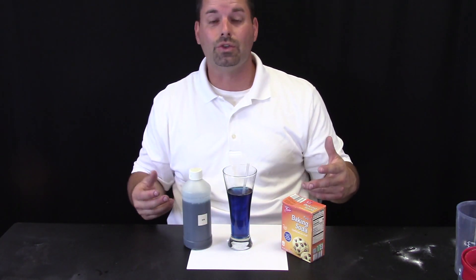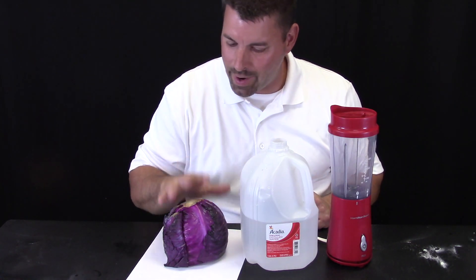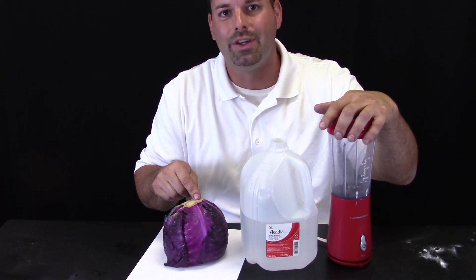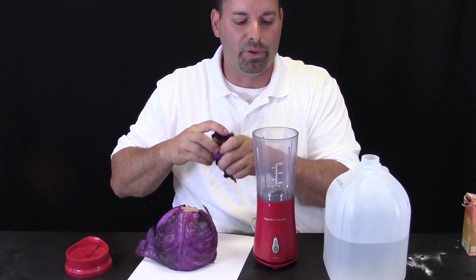We do not have to use these fancy chemicals — we can make our own just by visiting the food store. I took a trip to the food store and I have two things: red cabbage and distilled water. Then I am going to need a blender to get the chemicals out of the red cabbage and make our own color change solution. To make our special color changing liquid, I am just going to tear some leaves off of our red cabbage and throw it in our blender.